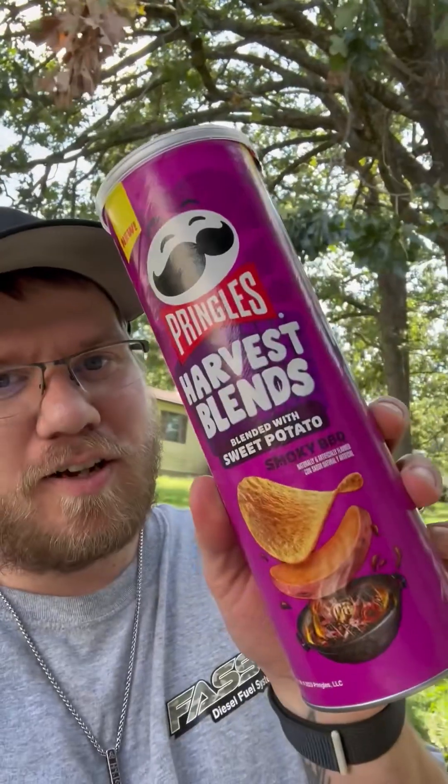What is going on everybody, Lime Night here — we're back with another chip review. Today we've got Pringles Harvest Blends Sweet Potato Smoky Barbecue. The last Harvest Blend we got was the cheddar one, and those were really good, so I'm hoping these will be good. It's interesting that it says it's made with sweet potato — but sweet potato smoky barbecue, let's get this started.